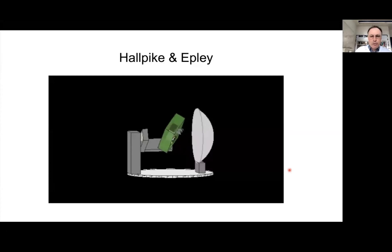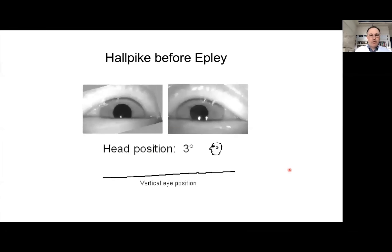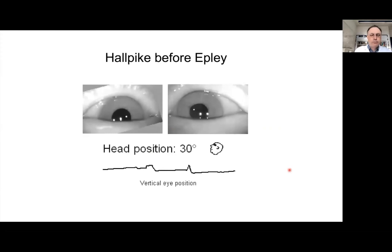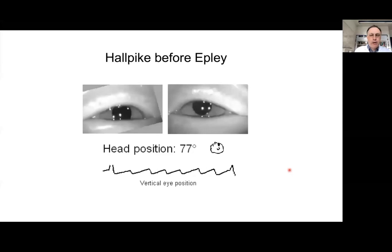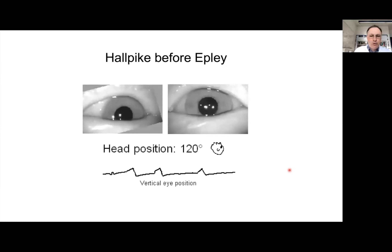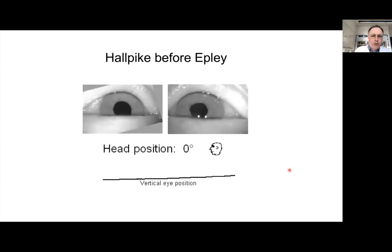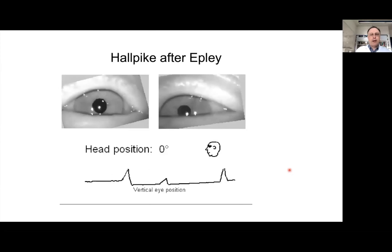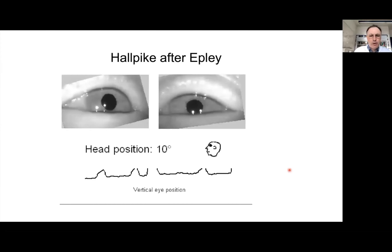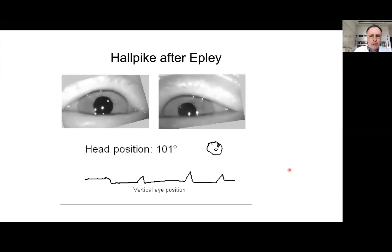This demonstrates how we perform the Dix-Hallpike and Epley maneuver on the turntable. With the motor, we were also able to do some shaking in the head-hanging position. Here is a patient being moved into the 30-degree head-hanging position — I believe on the right side — and again, with some latency, a nystagmus appears. The subsequent Dix-Hallpike after the Epley maneuver clearly shows that the nystagmus no longer appears, confirming successful treatment.